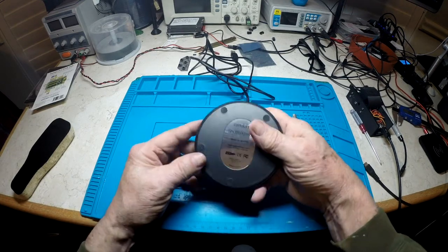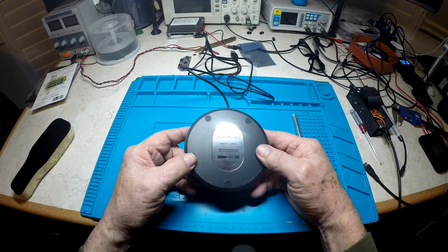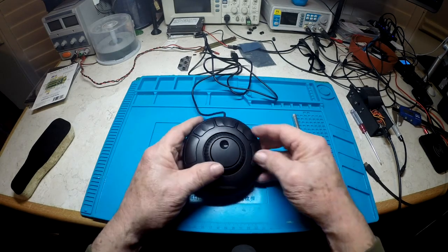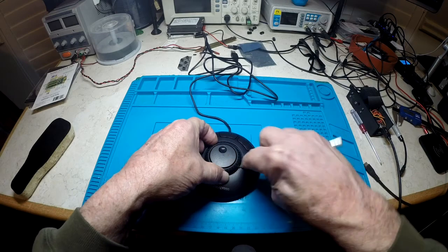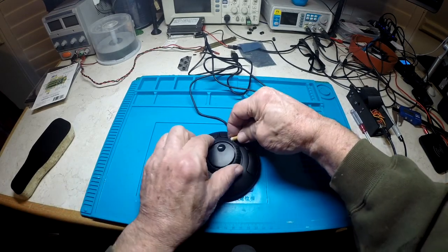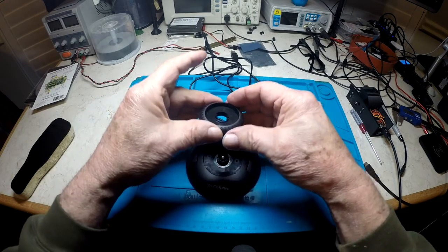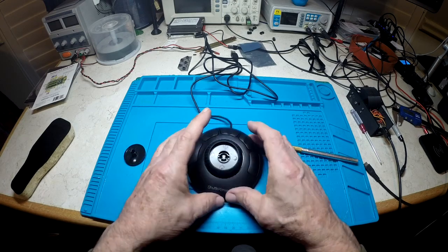I bought this Contour Design Shuttle Express to replace the old one on my Tormach, and I thought I'd take the old one and modify it. But after thinking about it, I thought, well, this is about 60 bucks — I'm going to take a chance and modify the new one to be a little more usable.